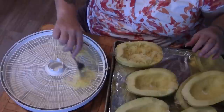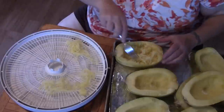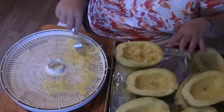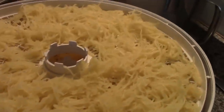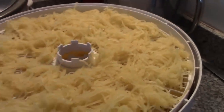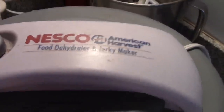We're just going to lay these out and try to spread them out as much as possible. We'll be back when these trays are full of spaghetti squash. Okay, here it is — we've got one, two, three, four, five trays. We had a half of one for lunch, so we have four and a half spaghetti squash on here. I'm just going to put the lid on and set it — I'm going to do it down to 115 degrees.